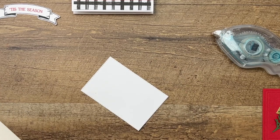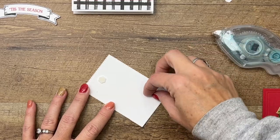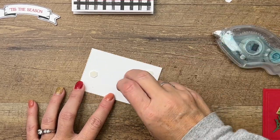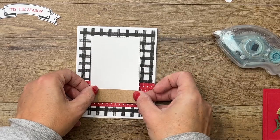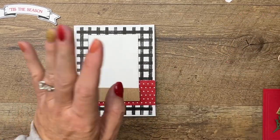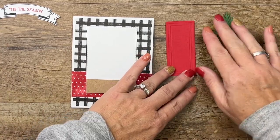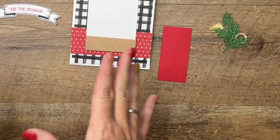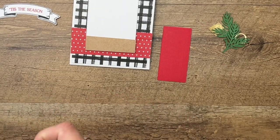We're gonna put this on with dimensionals. In case you're wanting some inspiration for your doors on your Warm Welcome Bundle, search Pinterest for beautiful front doors. You will come up with a ton of ideas — that's how I came up with this one. I saw a red door decorated for Christmas and I had to make my own.